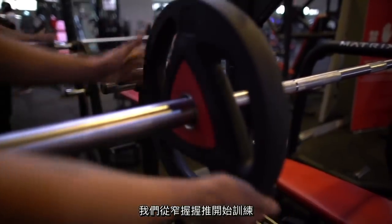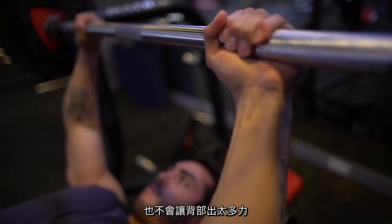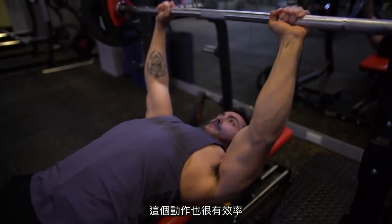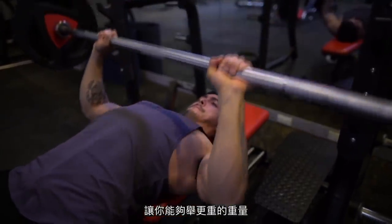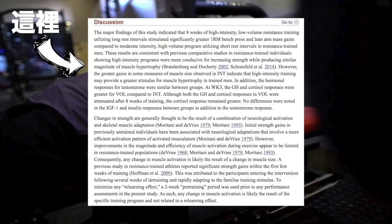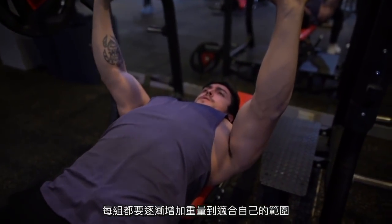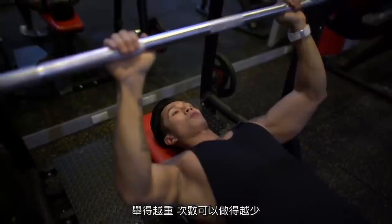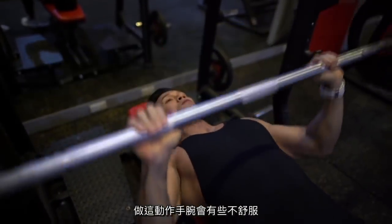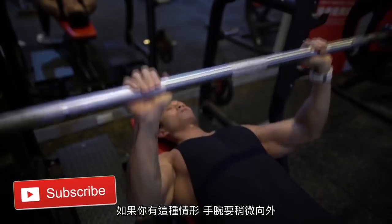We started with a close-grip bench press. The close grip puts a lot of workload on your triceps and takes some work off your pecs, making it a great exercise to activate the triceps. It also allows you to lift relatively heavier weights, and research shows triceps respond well to heavy loads — which is why we did 4 sets of 5 to 8 reps, increasing weight each set. Note that this exercise can feel uncomfortable on the wrist, so you may want to adjust your hand positioning outwards a little bit.